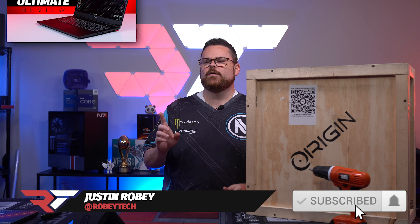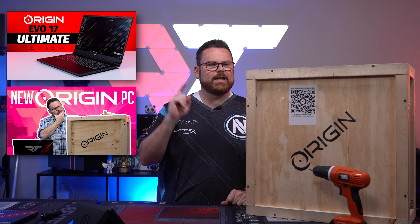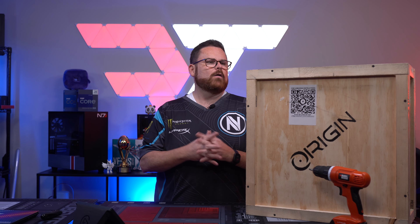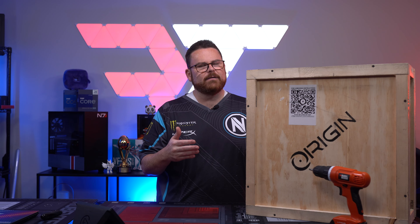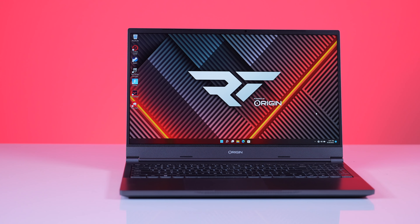Origin sent us the Evo 15S. If you wanna check out our review of the Evo 17S or even the preview, which was the earliest version that we did of this video, you can check that out right here. I always love getting these wooden crates, and I'm very excited about this specific model. This and the 14 are probably the ones I've been looking forward to the most.